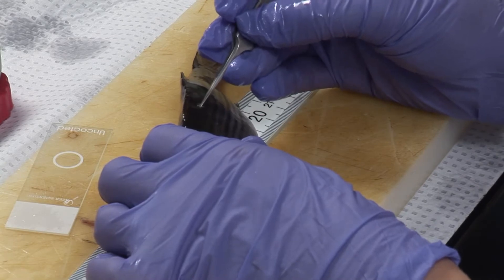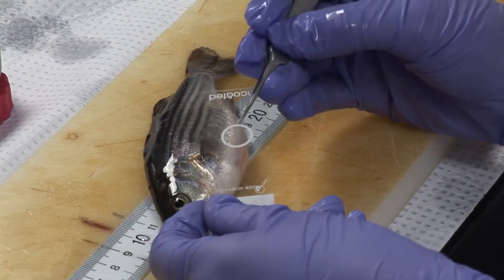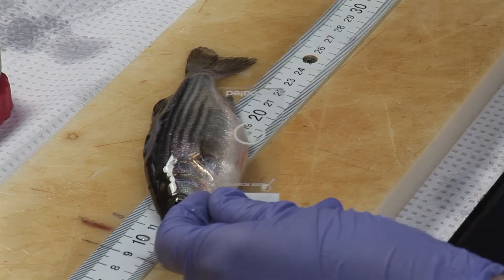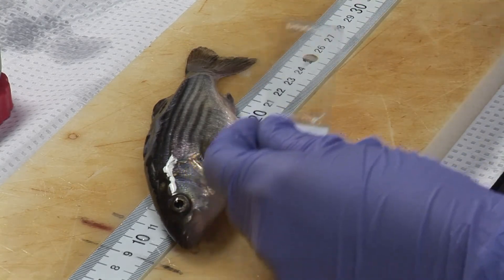Over nine years, one of the most important things that we've learned is the variation from year to year in the growth of the striped bass. In cold summers the growth is very poor, and the fish may be no bigger than five centimeters by late September. Whereas in a good year — a very warm year, 2016 was a warm summer — the fish are well over 10 centimeters by the end of September. So those growth variations are very important, and that influences the survival of the fish. Are the fish going to survive through the winter?